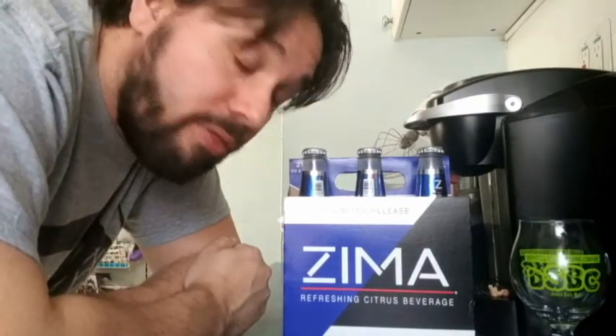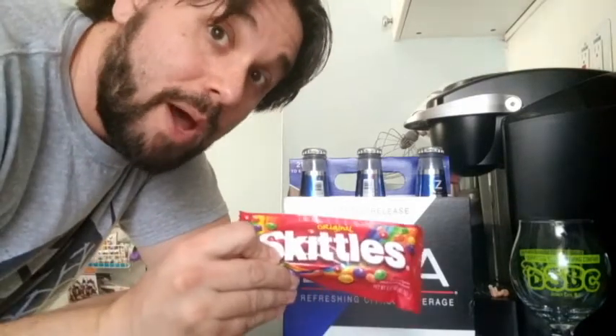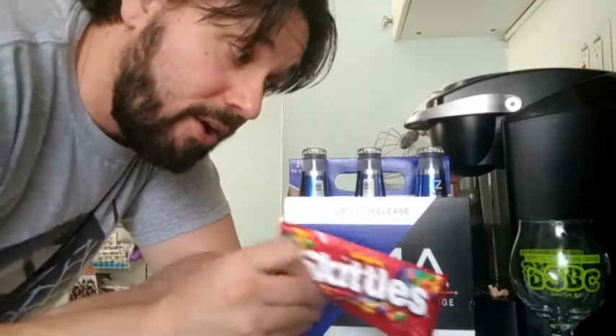We got Zima. So you've probably already heard that Zima has made its miraculous return — a throwback to the 90s that seems to be pretty popular lately. So this video is not going to be about taste testing the Zima itself. What it is going to be about is the popular Zima Skittles trick. I never got into Zima when I was 16 the first time it was around, so I never tried the Skittles thing.